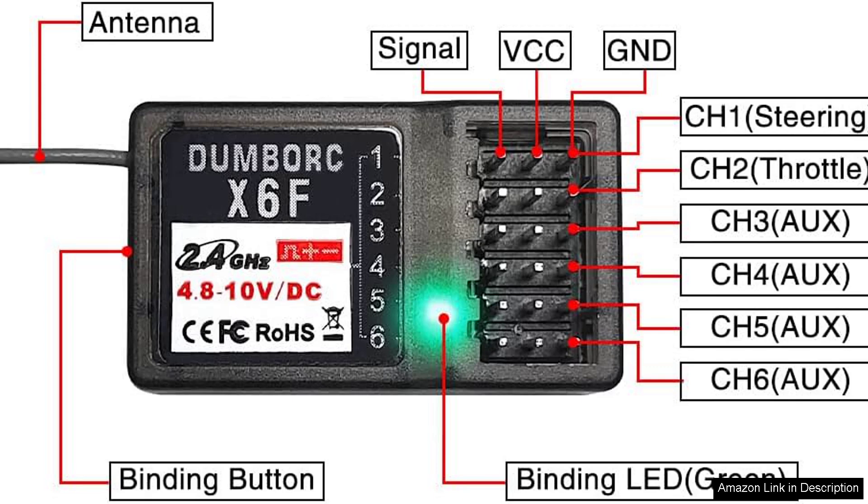In summary, the Dumball X4 2.4 4-channel RISI radio transmitter and receiver XFF is an excellent choice for enthusiasts at any level. Its reliability, user-friendly setup, and safety features make it a worthy addition to any RC toolkit.